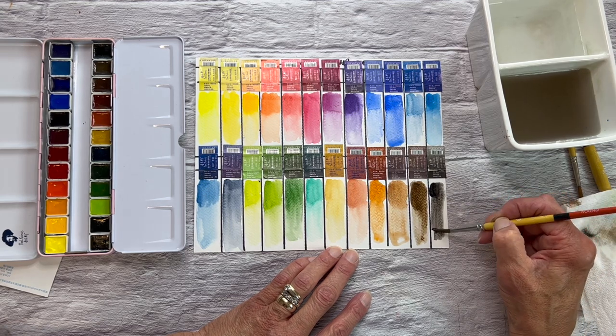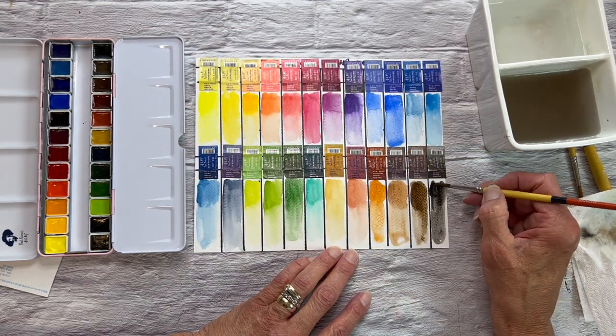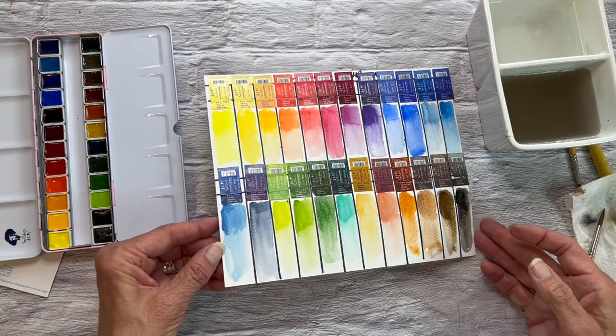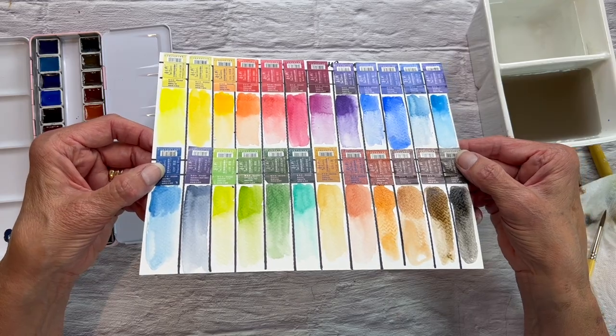One big plus that I found was that I didn't have to wet the pigments ahead of time — I didn't have to spray the pans at all. As many of you know, I do live in a very dry climate. I am in Colorado and we always have dry weather, no matter if it's winter or summer. So with my dry climate, I was very excited to not have to prep the pans.